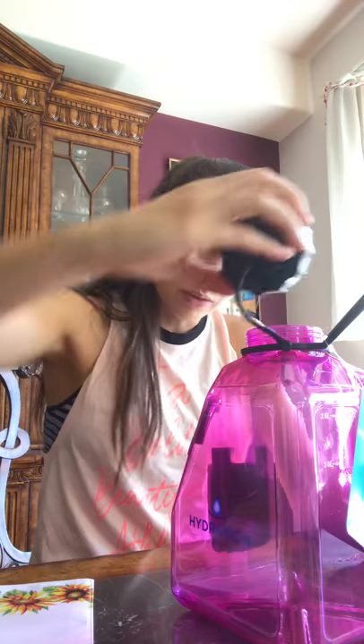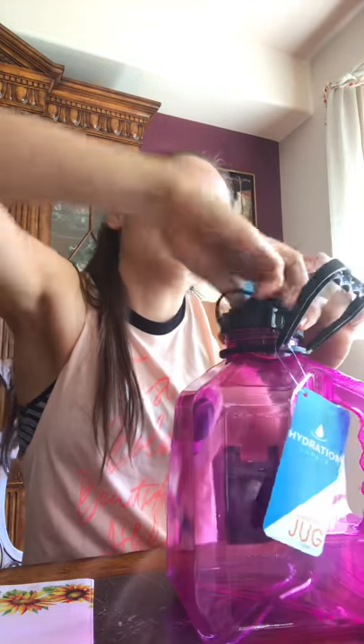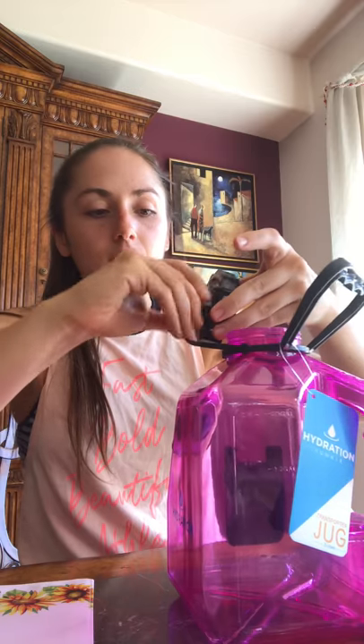Something else that I like about this — it has two different types of twist tops, so you can have all sorts of things to do with it. If you like a big mouth, great; if you prefer a small one, that's awesome too.